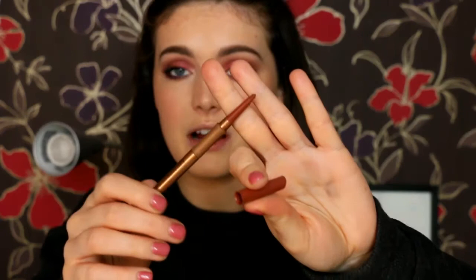Onto lips — I didn't pick up that many lip products from Kiko in that haul. I did get one lip liner, which is the Everlasting Colour Precision Lip Liner in 403, which is kind of a browny nude colour. I haven't tried this one out yet, so I'm just going to apply it now. As you could see, it glides on really smoothly and it's retractable as well, which I like — so that's a really lovely lip liner. I'm just going to fill in ever so slightly on the outer corners.